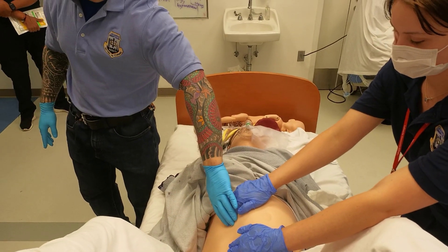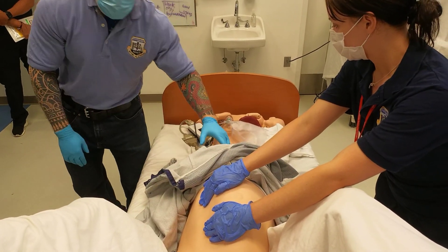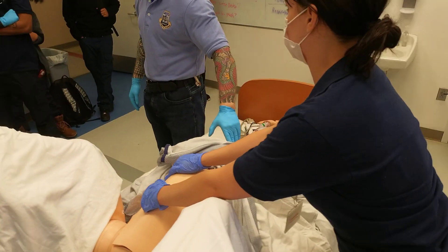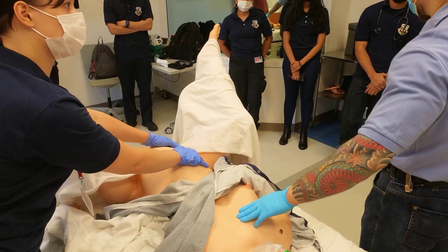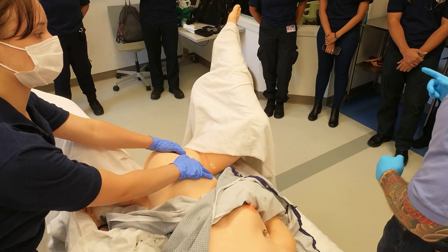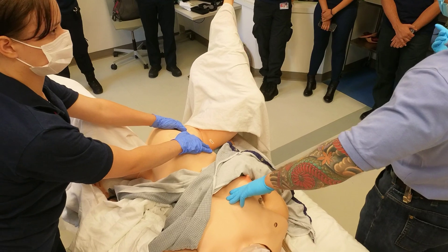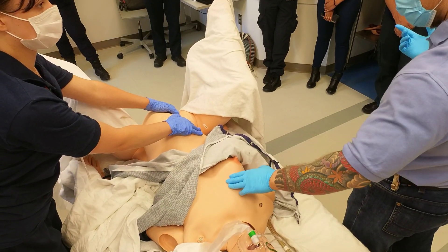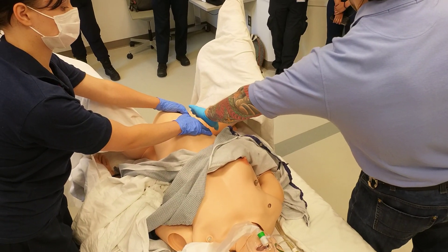You need to perform left uterine displacement during active CPR. For the CPR itself, hand placement does not change — it stays the same. You might be thinking of the Heimlich maneuver where placement goes higher, but CPR hand placement is the same. The compression-to-ventilation ratio is also the same: 30 to 2, or continuous compressions with ventilations if possible.